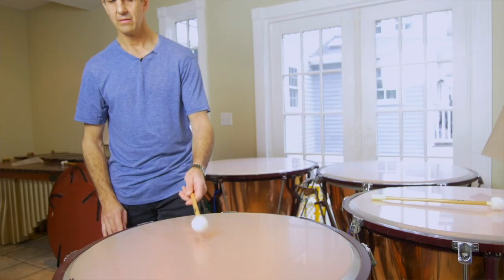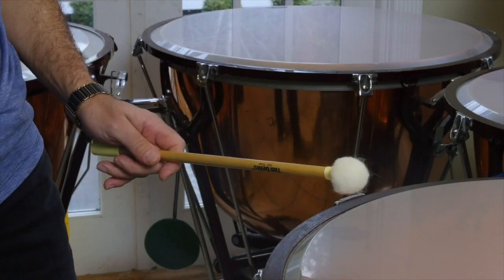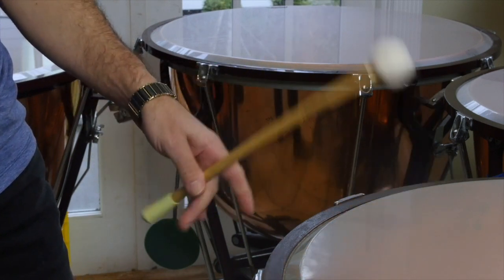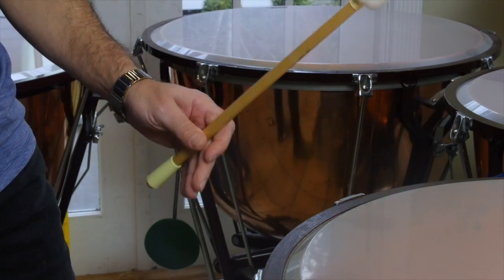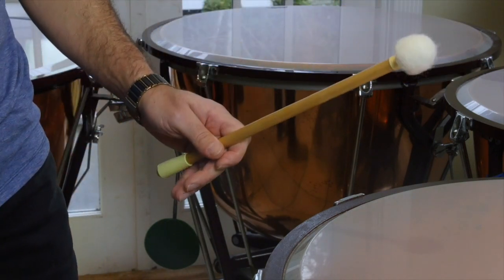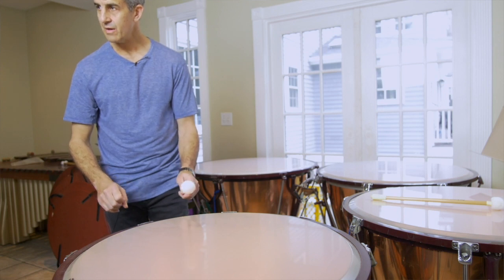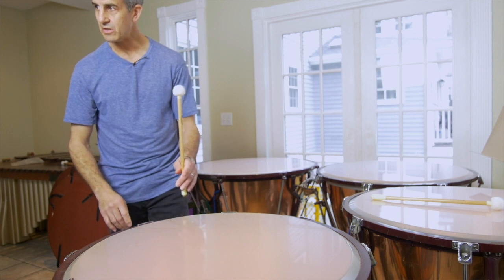If you hit it too far in the middle, it's a little thuddy sounding. If you hit it too far at the edge, there's really kind of a transparent, thin sound — but right in the sweet spot, a nice sound. So to recap: get the balance point, get the grip, open the fingers, and at that point all you're going to do is throw the weight of this part of the mallet through the head, and let the head shoot it back up as much as you can.